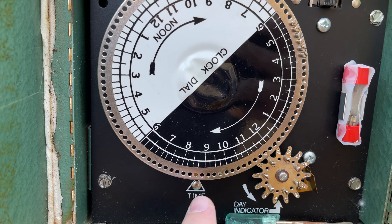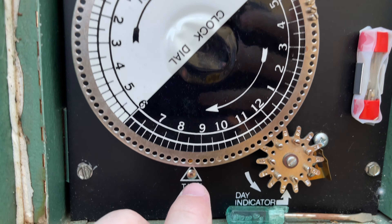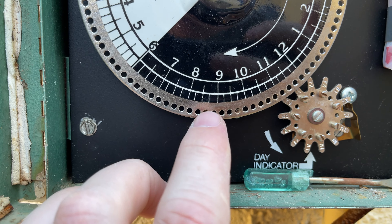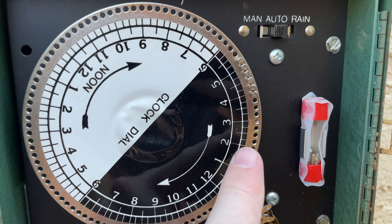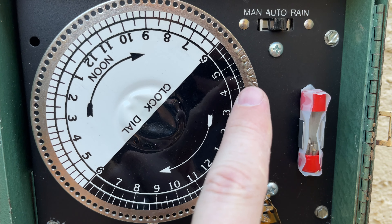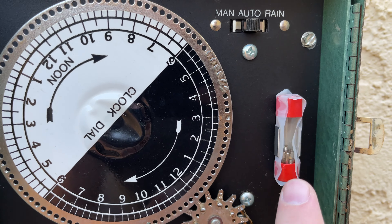Going back here, currently it's roughly 8:30, 8:45. So as you can see, the time is set for that. And then we put pins in, so it's going to run from 4 a.m. to just over 5 a.m., about an hour.